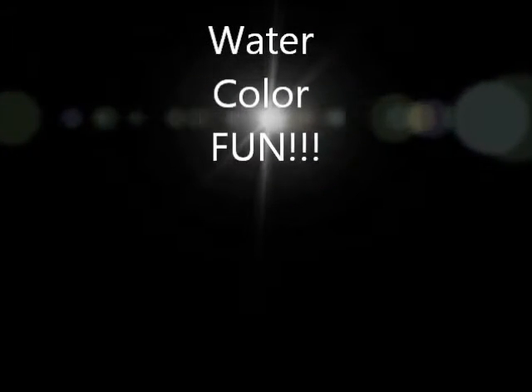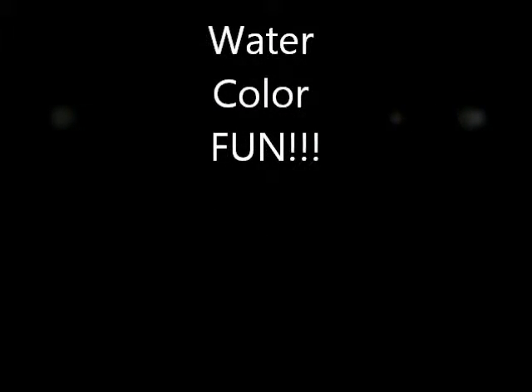Hi everyone, Eugene9 here. This video is going to be on watercolor.